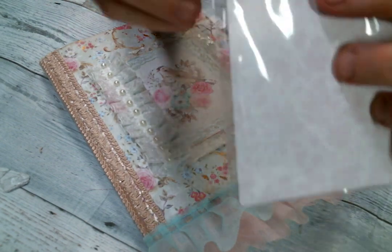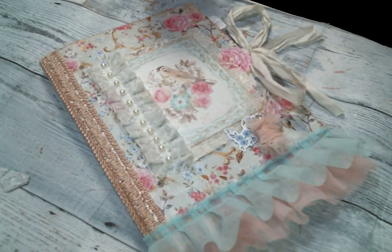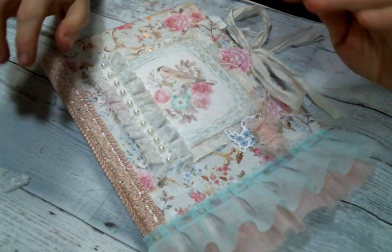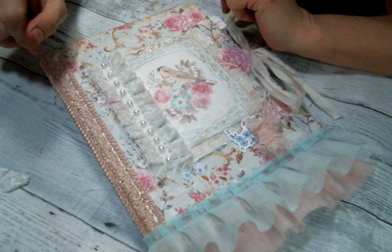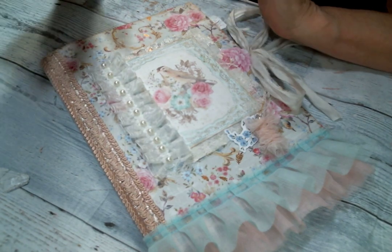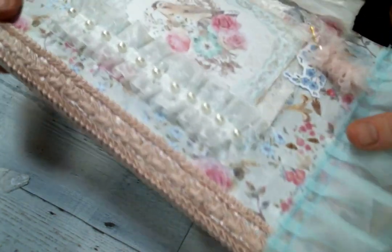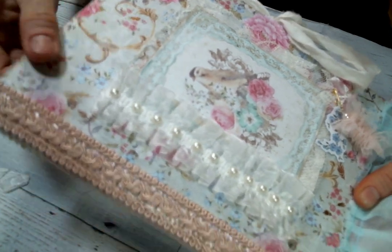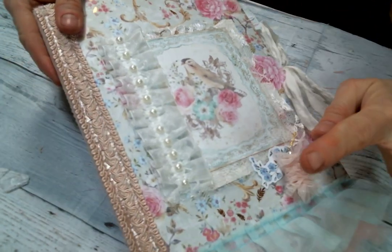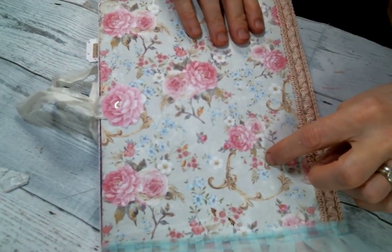Yes, it's that paper pad and some of the tags and things from that same line. I just think it's gorgeous and I've had it in my paper stash forever and thought I really want to play with it. Isn't it gorgeous? It's got some gold foil — just absolutely beautiful. So I covered the composition notebook with this paper, front and back.